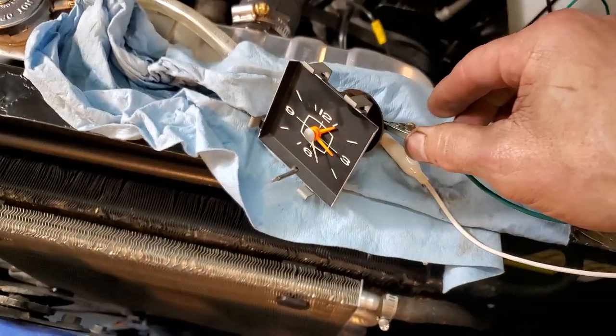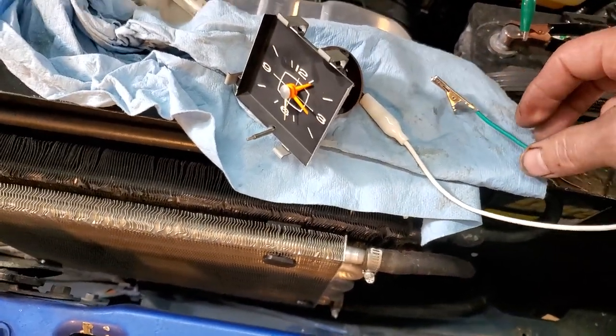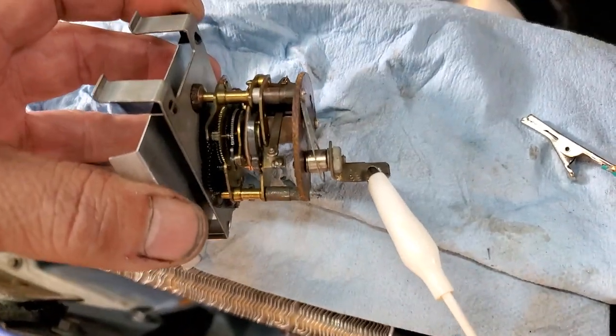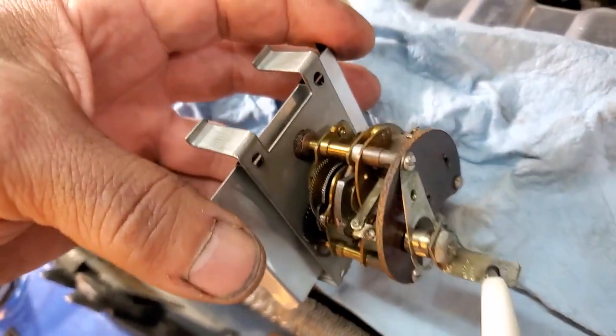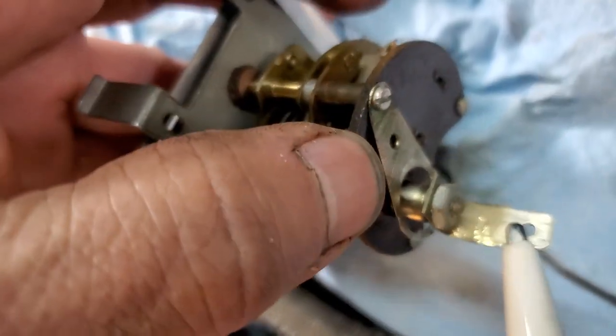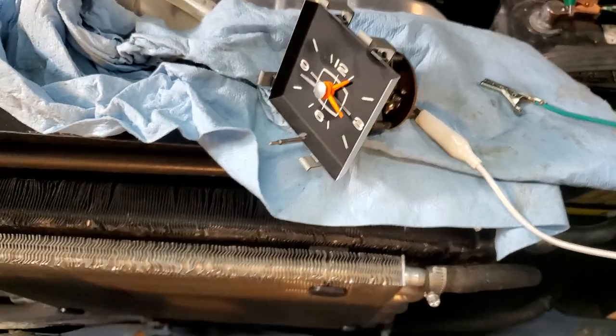Here's what I found to be the problem. To test it, you'll put your positive on the blade on the back, and your negative will go on that little guy right there. That's how you'll test it to see if you can do something with it.